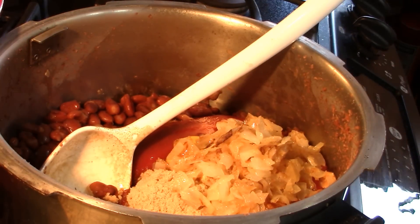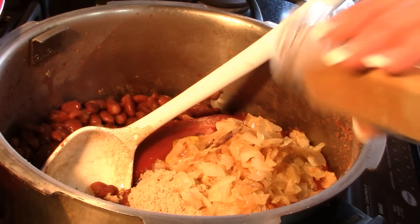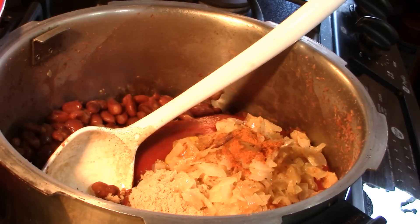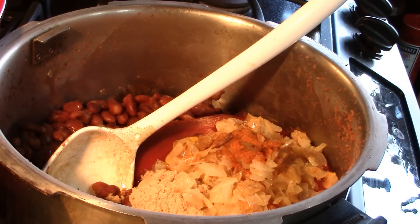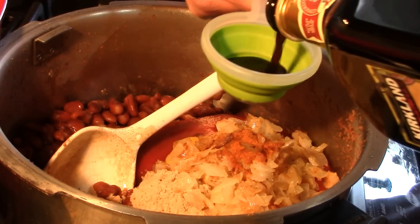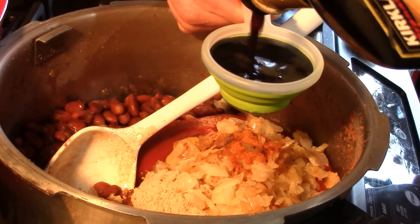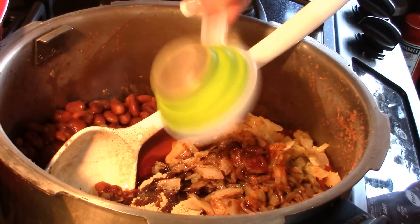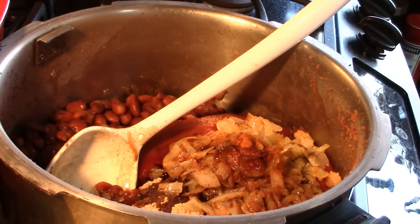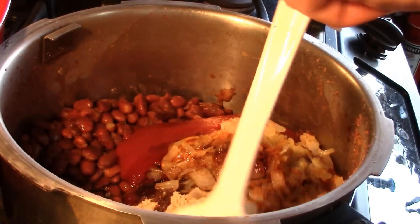I want a little bit of cayenne for some heat. Then I've got some balsamic vinegar — a really nice aged balsamic — and we'll start with a quarter cup and go from there. You can see why we didn't want to leave all that cooking liquid in there, because it would end up too liquidy. We're actually going to let this reduce a little bit.